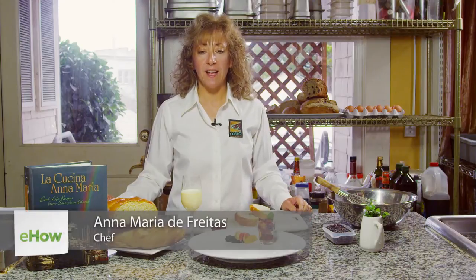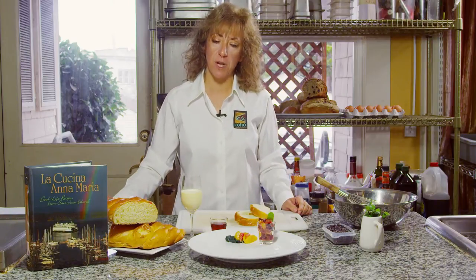Hi, I'm Anna Maria de Freitas. I'm the owner of the Harrison House Sweets, the Tucker House Inn, and Coho Restaurant in Friday Harbor, San Juan Island, Washington State.